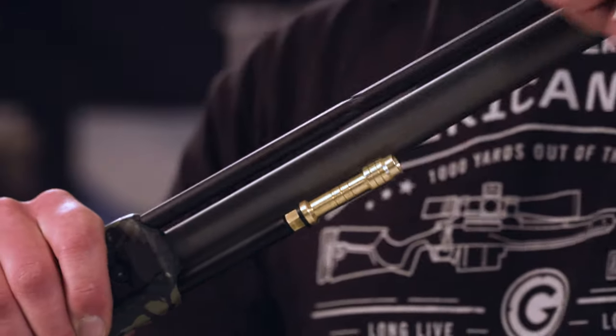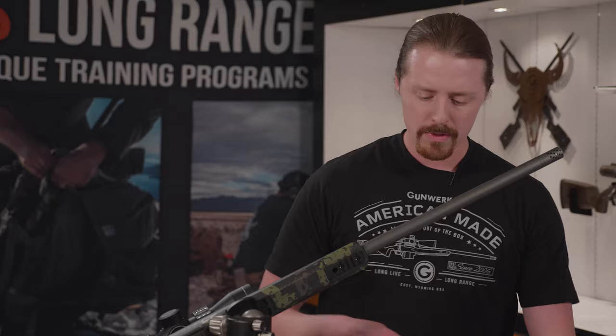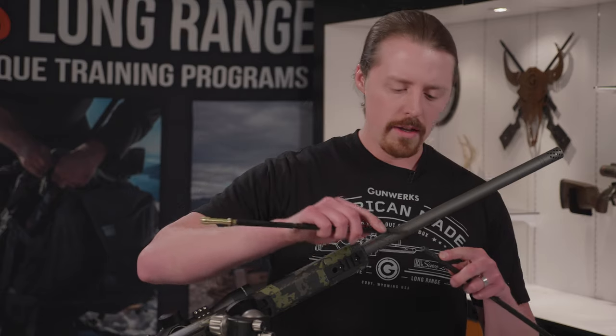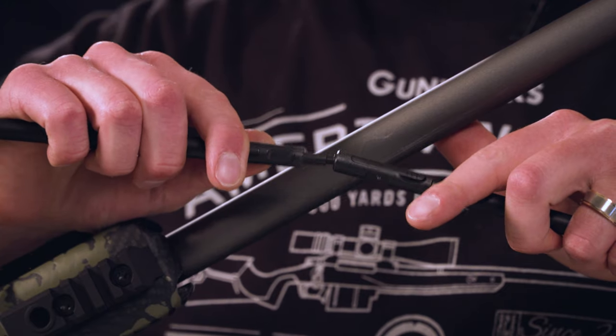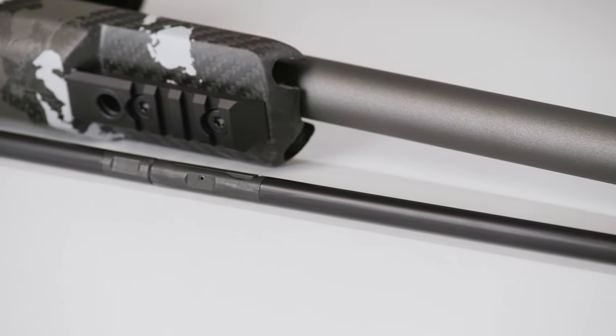The way that this system works is it just pulls right out in these two pieces. We've actually engineered a locking mechanism here that you can see. It gives you very positive retention — it's not going to come apart on you.